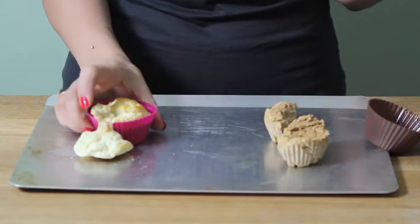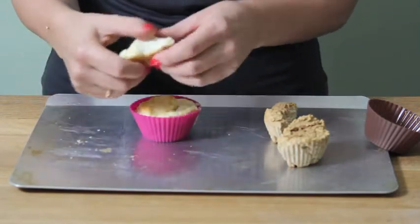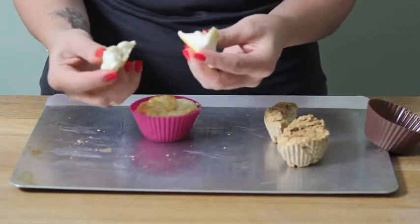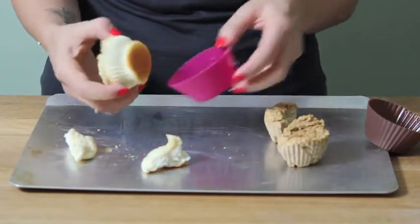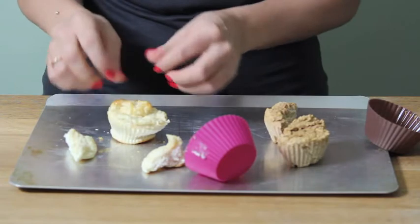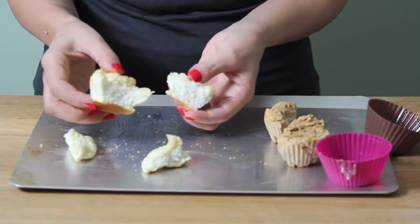But if you instead use whey protein powder, you get this. It's kind of spongy, dry — I don't really know what even to call this. It's very hard on the outside, crispy. I'm not sure what that is. So in this case, you would not want to substitute the whey protein powder in place of the warrior blend.